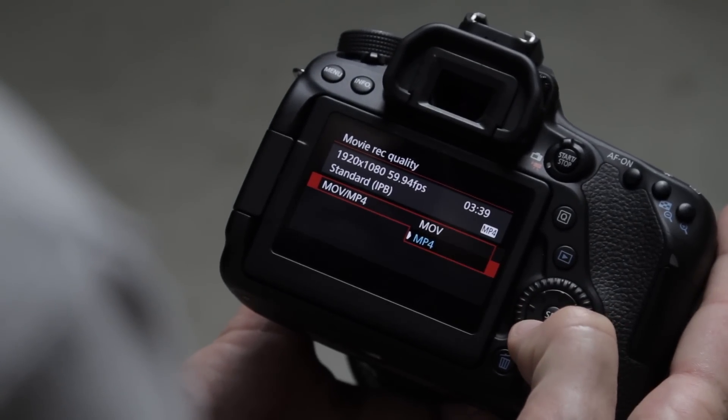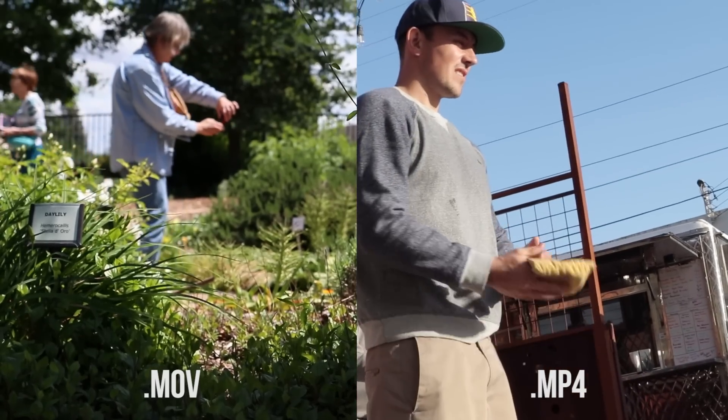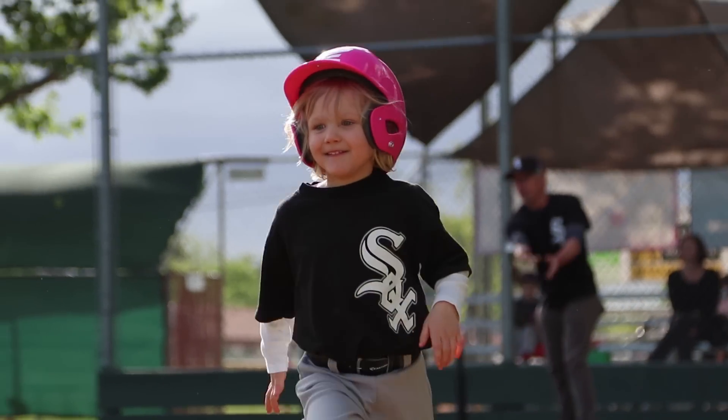Movie recording quality has lots of options and can get a little tricky. We have both MP4 and MOV formats available. In general I want to shoot MOV, which gives the highest quality and the all-intra setting with the least compression and the most dynamic range — great if you're bringing footage into post-production for color grading. However, in MOV you only get 24 and 30 frames per second; you don't get 1080p 60fps, which this camera can do.